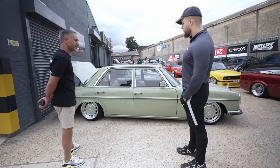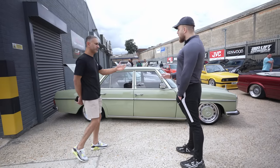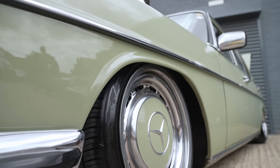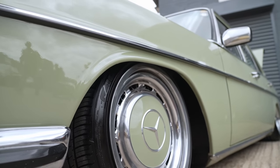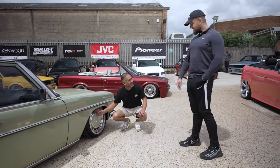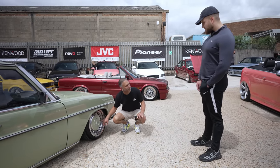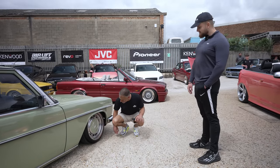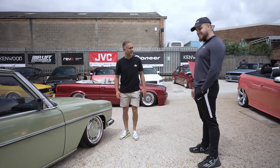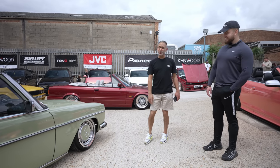He went for custom wheels — 8J on the front, 9J on the rear, 16s. The alloy wheels actually have the original hubcaps mounted on top of them, so behind the hubcap there are Remotech wheels. That is really clever.